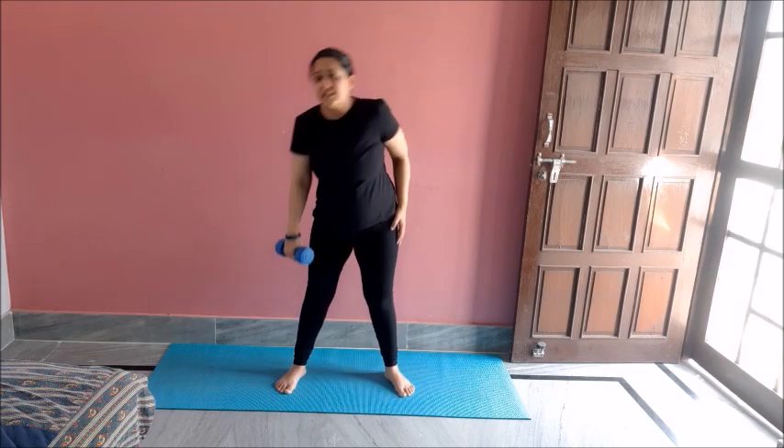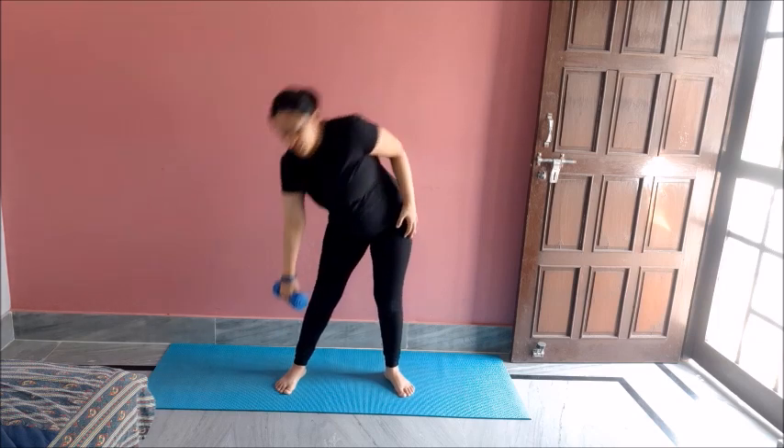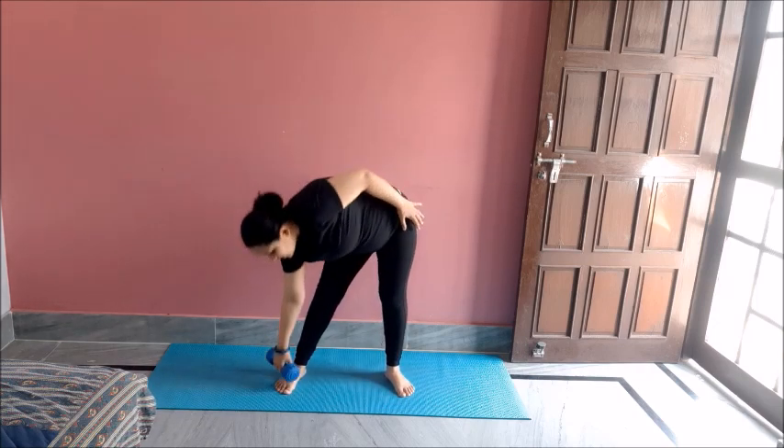The first exercise is toe touch down. But if you are not able to touch your toe, then at least try to touch your knee. You can bend your knees if you want. Do ten of these on each side. One, two, three, four, five, six, seven, eight, nine...